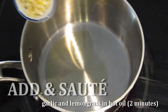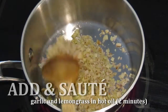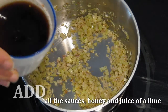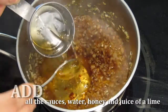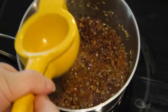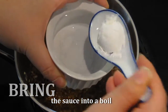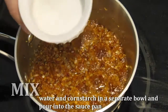To make the honey lemongrass sauce, in a saucepan heat up some oil and saute the garlic and lemongrass. Then add water, honey, soy sauce, fish sauce, lemon juice, and chili garlic sauce into the saucepan. Bring the sauce to a boil. In a bowl, mix water and corn starch together and add it into the saucepan. Heat until the sauce is thickened.